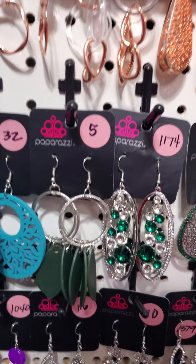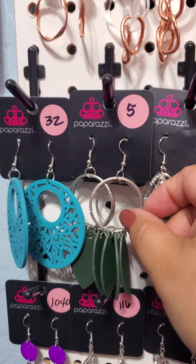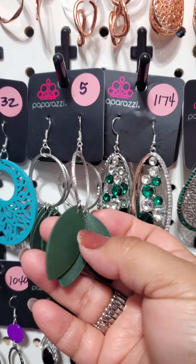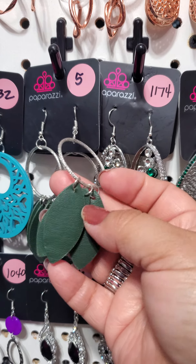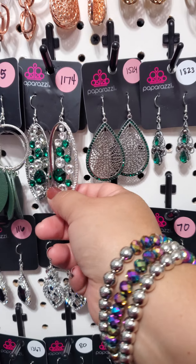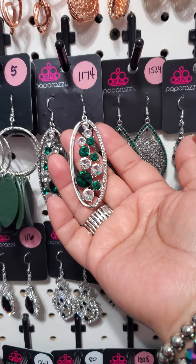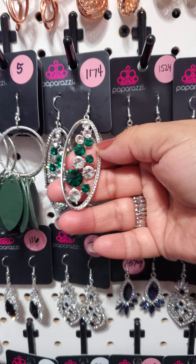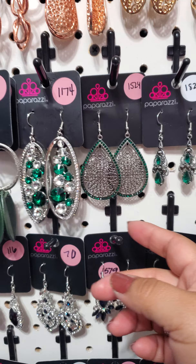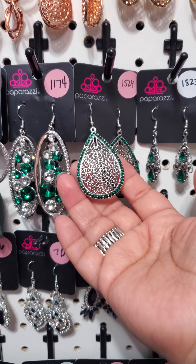We're going to start off with number 5 — a textured little silver hoop with beautiful tassel leaves in an olive green. Number 1174: beautiful emerald green rhinestones, white and emerald green, with a beautiful row of white rhinestones on one side. 1524 are these teardrop emerald green color earrings.